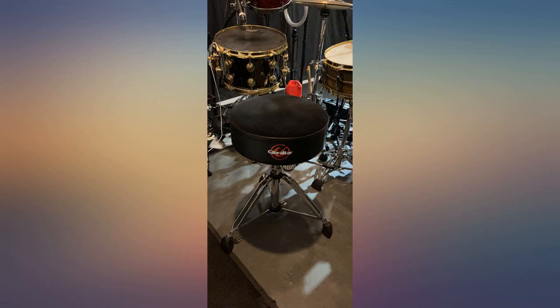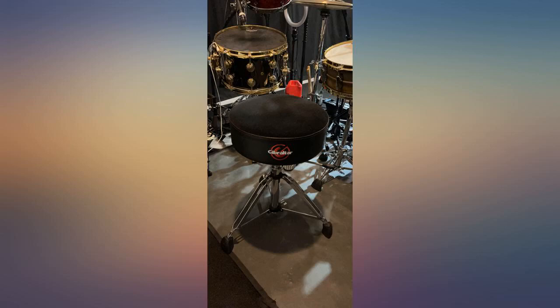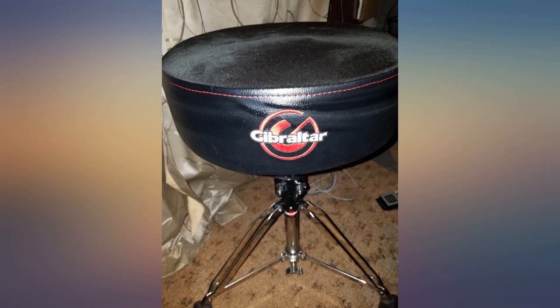This is so comfortable. I have back pain and this chair helps me when I am playing my drums for a long time. Compared with other brands, the price of this chair is cheap and you receive exactly the same quality as the others that are more expensive.